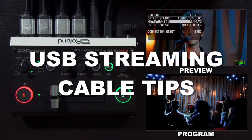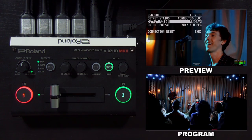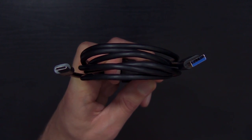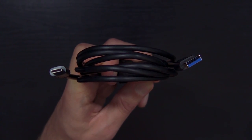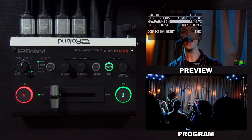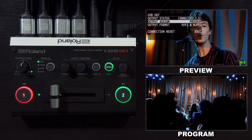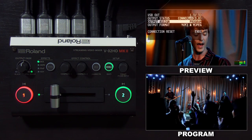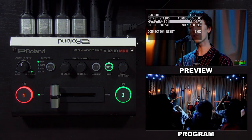Note that the V02HD Mark II does not come with a USB streaming cable. We have a list on our knowledge base of recommended cables. You want to make sure that the cable has a USB Type-C connector on one end and either a Type-A or Type-C connector on the other end. It's recommended that you connect it directly to your computer and not through any extenders or hubs. If the output status does not say 'connected 3.0,' the cable may not be compatible, or you need to try a different USB port.